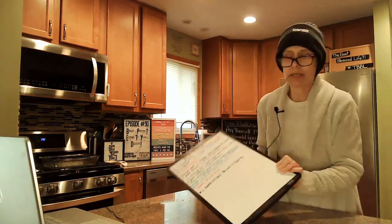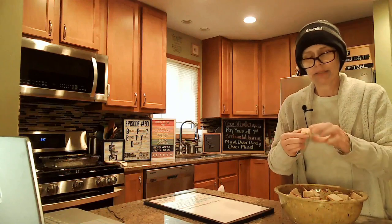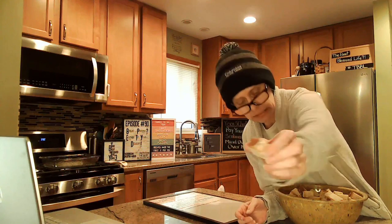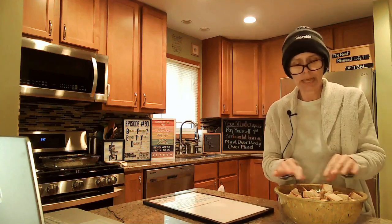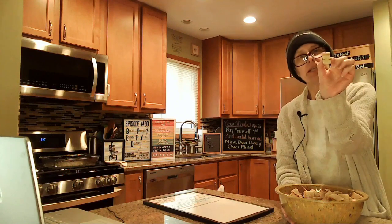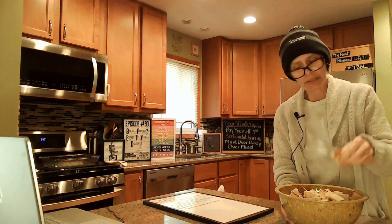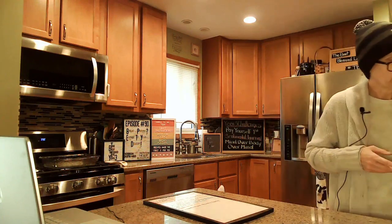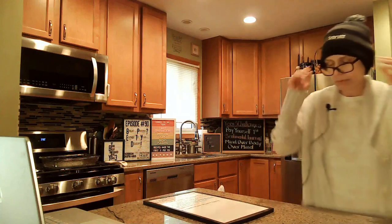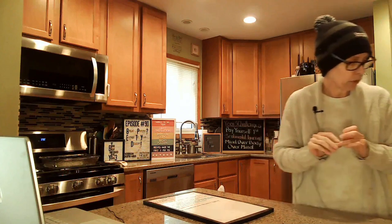The eggnog bread turned out really beautifully and I've been letting it sit to dry out a little. It has a really nice texture — dense, more like a sourdough than a banana bread or white bread. The glaze on top means there's a little bit of sugar already in there. Since I have more bread than the recipe calls for, I may need to add extra ingredients to the mixture.